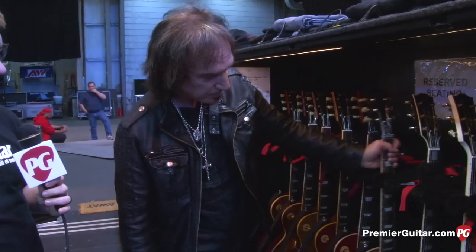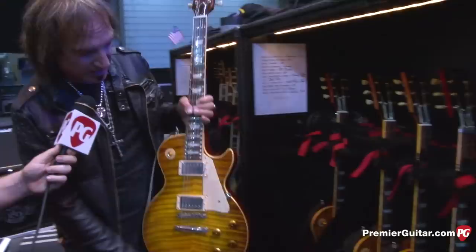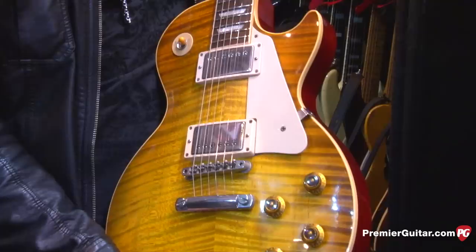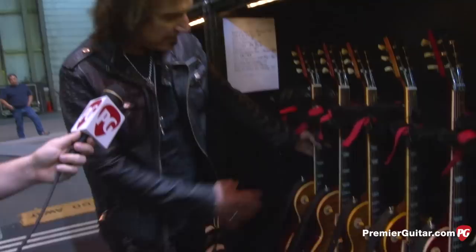The cherry sunburst is really my main Les Paul for the night, along with some of the flame tops. If I'm not mistaken this next one is a '59 — there's a flame on that one. It's a '59 custom shop, just stock with 57 Classic pickups. It just screams. I find that the more flame on the guitar, the darker or heavier it is. They're all sunbursts but they sound different from one another — different guitars suit different songs, you know.